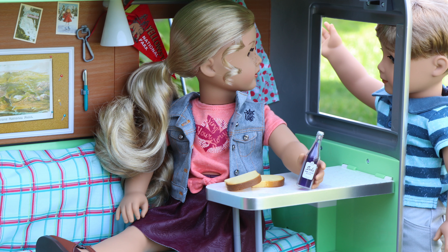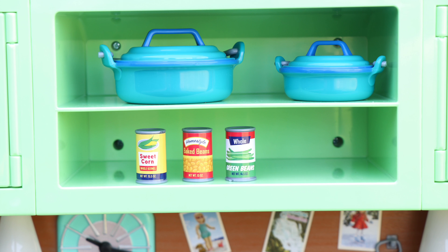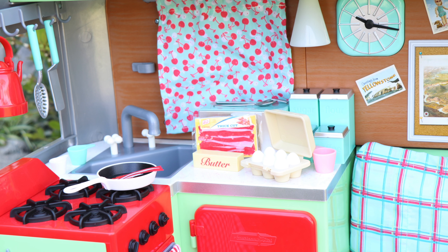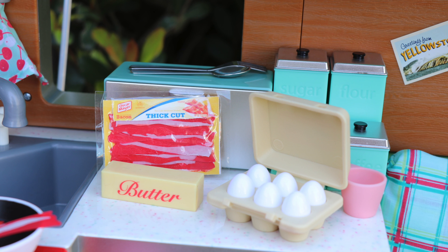That includes everything from Mary Ellen's Airstream Travel Trailer. Give this video a thumbs up if you think this is a cool play set, and leave us a comment below telling us your favorite part about the Airstream. Do you like this one better or Laney's camper?